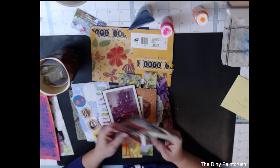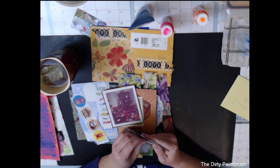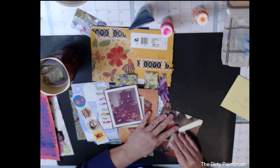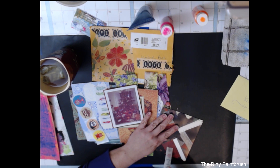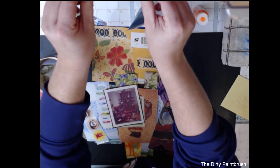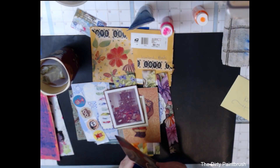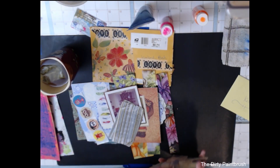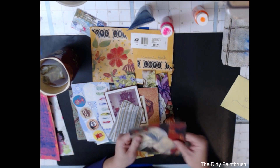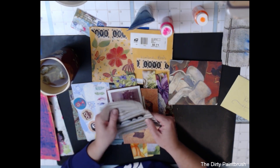It looks like she's been getting some practice with her envelope punch board. That's funny because I sent her mine in an envelope I made with my envelope punch board too, so we both used our envelope punch boards! I need to make some envelopes out of book or magazine paper — it turns out really pretty. I like it. It's a little bit of tissue — love it.